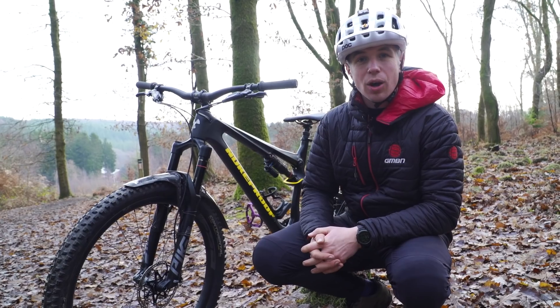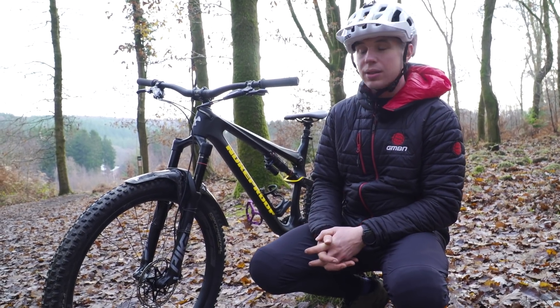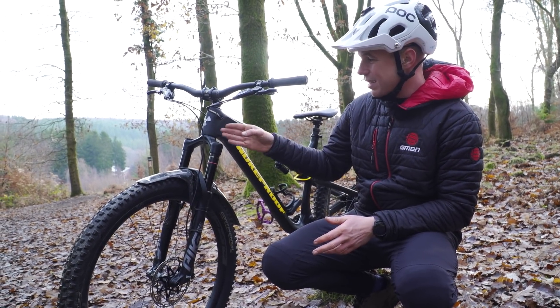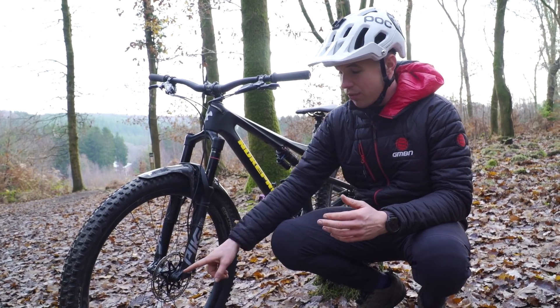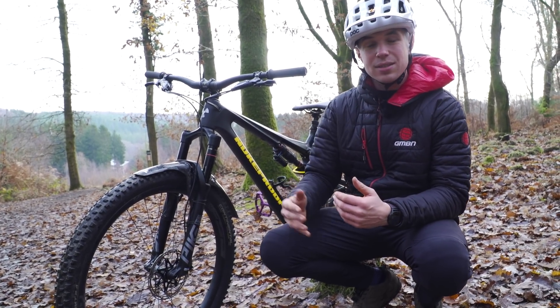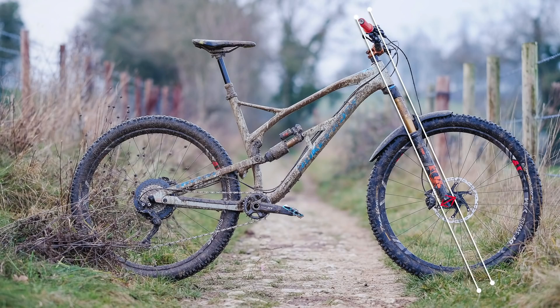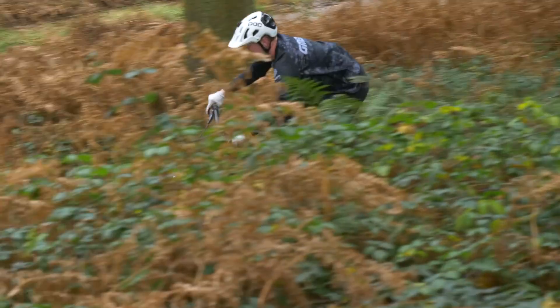So what is offset? Most mountain bikers are probably very familiar with talking about the head tube angle of their bikes. We have our steering axis coming down here. Offset is how far the front axle is offset, or in front of that steering axis, and changing the amount of offset on a fork is a way to affect how much of our weight sits on the front wheel of our bikes.